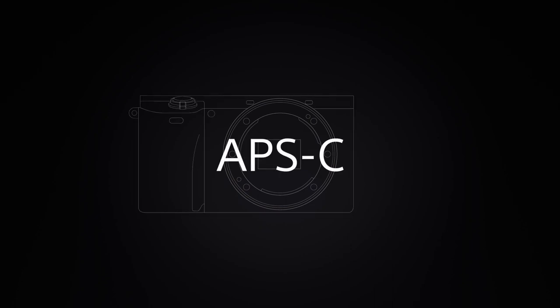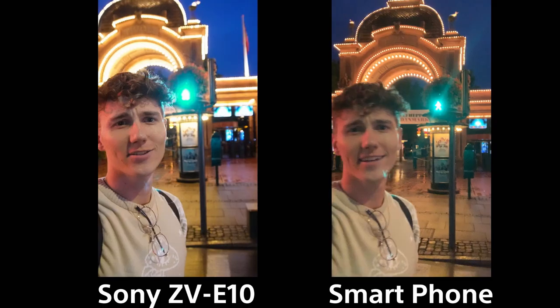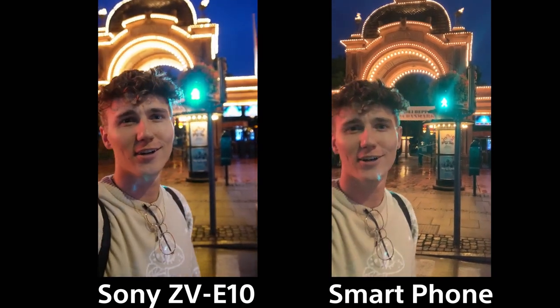It's hard to talk about a camera without mentioning picture quality. The new ZV-E10 is a great step up in picture quality compared to smartphones and other compact camera solutions out there. There are more details and better sharpness thanks to a large APS-C sensor — especially in low light situations you can clearly see the difference.